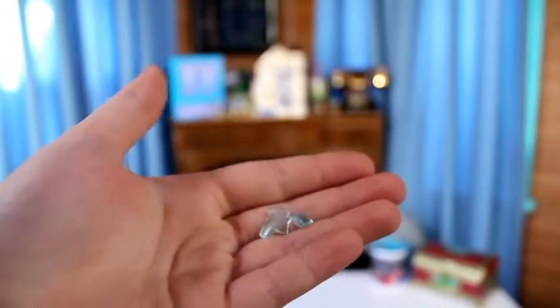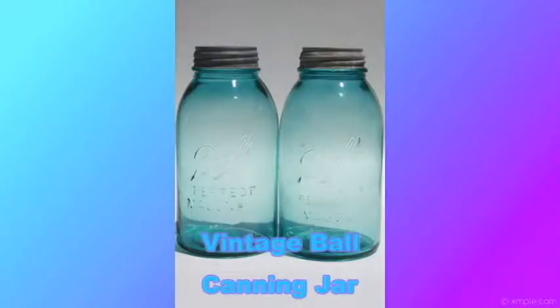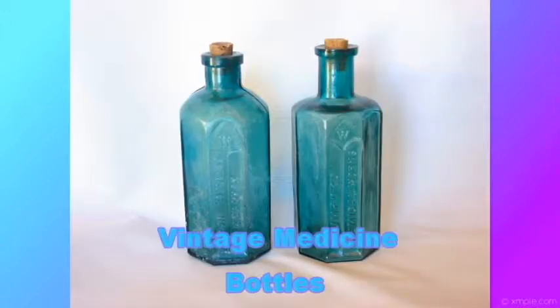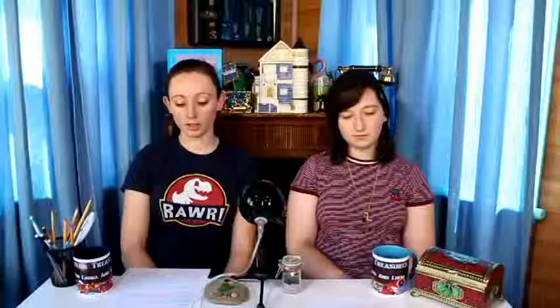Aqua glass has many subtle variations in shades. Sources could be vintage canning jars, vintage insulators used on electric poles in the early 1900s, seltzer mineral water bottles, medicine bottles, and ink bottles. Colorless glass replaced aqua as the color of choice, with one exception — the greenish aqua of Coca-Cola bottles. One in five hundred pieces of sea glass may be aqua.